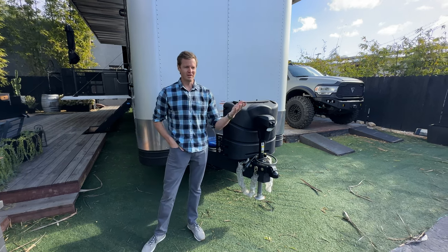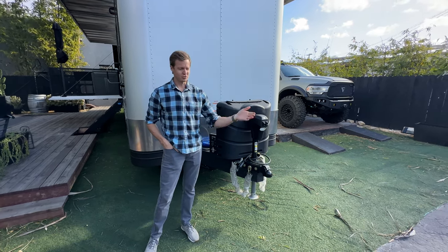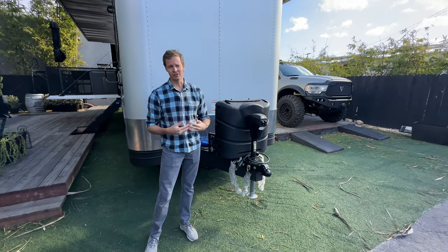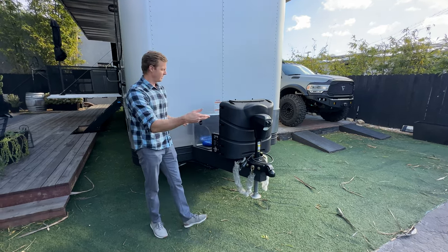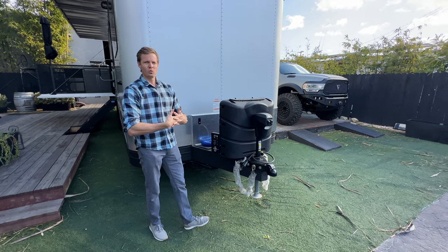It does not include a truck. We do recommend lots of great trucks, and we have options and upgrades to unify the truck and trailer combination. The towing performance is one of those options where it takes the truck and literally integrates it with the trailer.